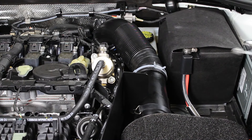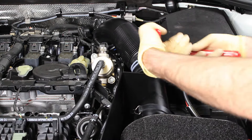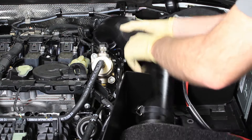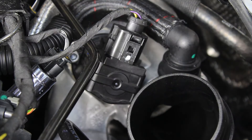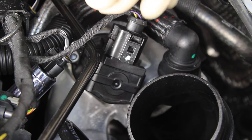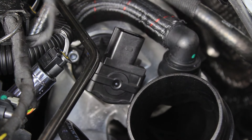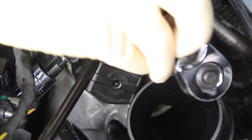We can use our spring clamp pliers to take this clamp off and remove that. Then start by removing the electrical connector — pull back slightly and then pull up to release the connector. We have our 5mm allen that we can then go ahead and loosen these bolts with.